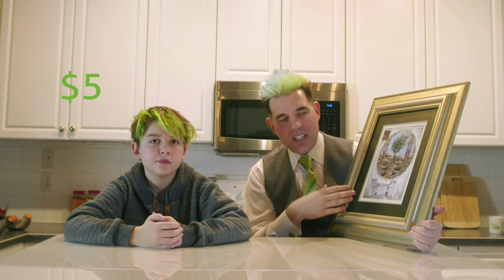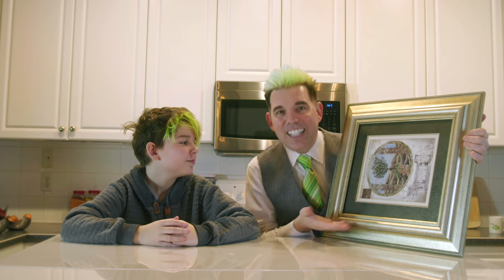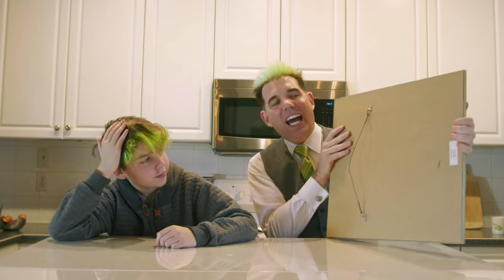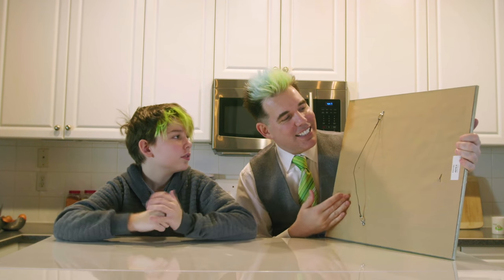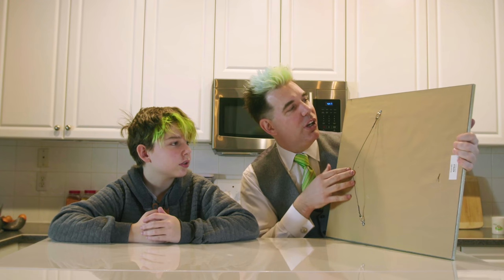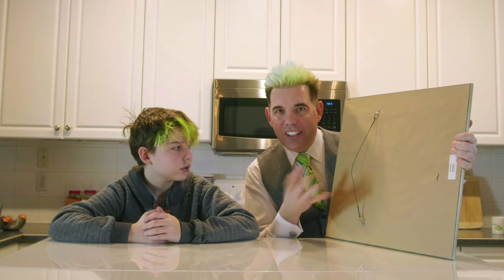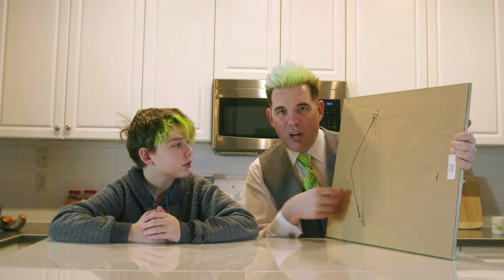Now we need some frames to project into. We found a bunch of places you can get frames really cheap — this one came off Facebook Marketplace for five bucks. A frame like this has glass you want to remove, plus art and matting on the back. You take a knife, cut down the sides, pull out the mat and all the guts, and throw all of that away.